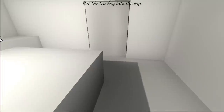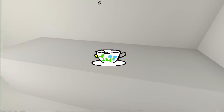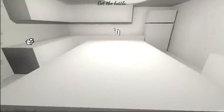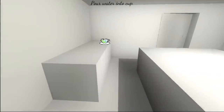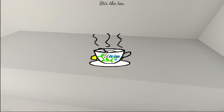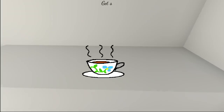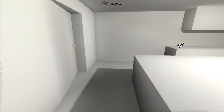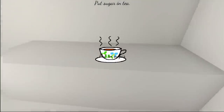Put the tea bag into the cup. Instructions unclear, I'm gonna open this door. Put in a tea bag. Get the kettle. Is it ready? Pour water in the cup. Stir the tea. Do we have to stir the tea? Remove tea bag. Get sugar.